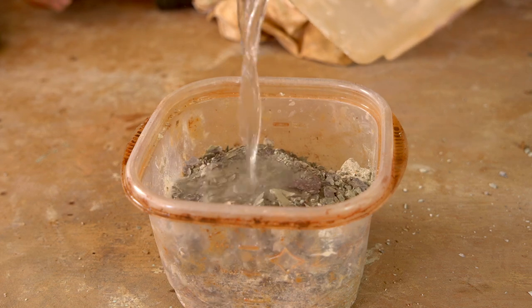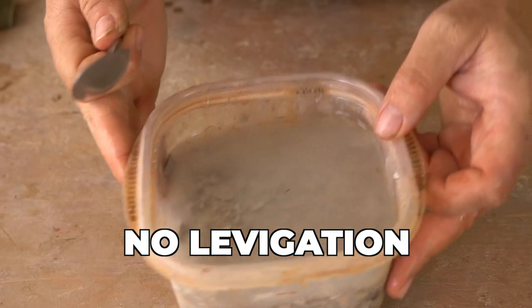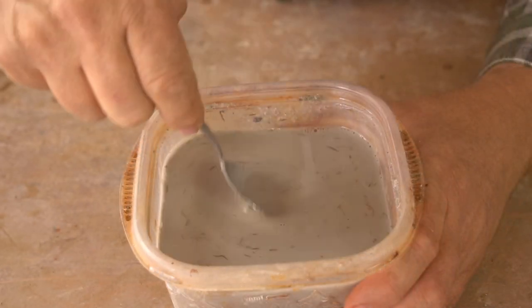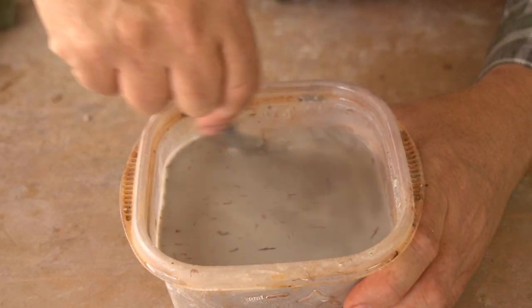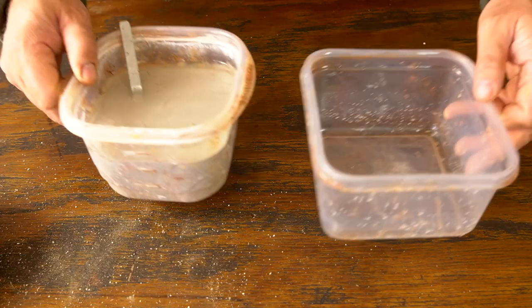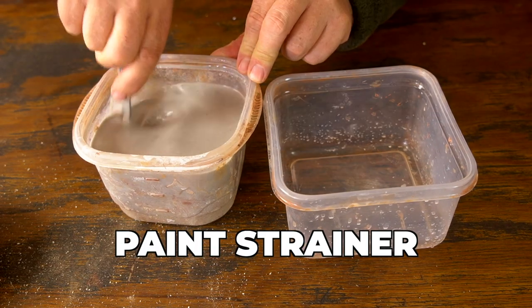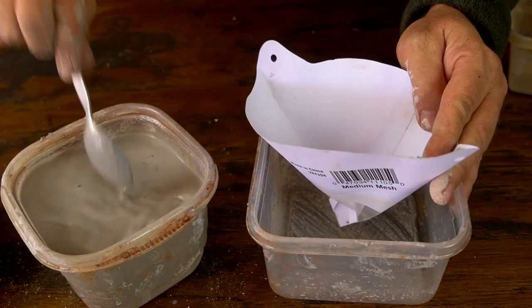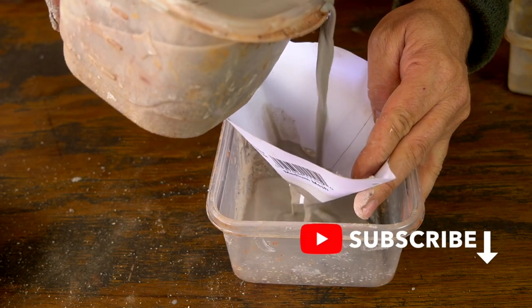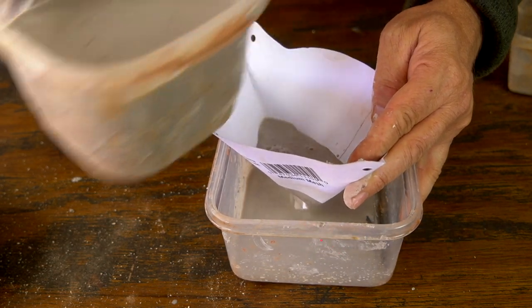Some wild clays are relatively pure and therefore don't need to be levigated. In some cases you can just slake the clay and use it as is, just like you would use commercial clay. Or, clays that tend to be lumpy or have small amounts of impurities can be passed through a paint strainer, which works really well at removing small amounts of impurities and getting that clay ready to use quickly. These paint strainers can be purchased at just about any hardware store.